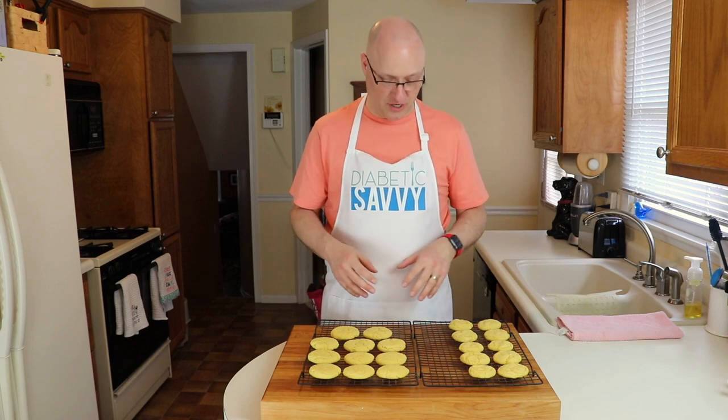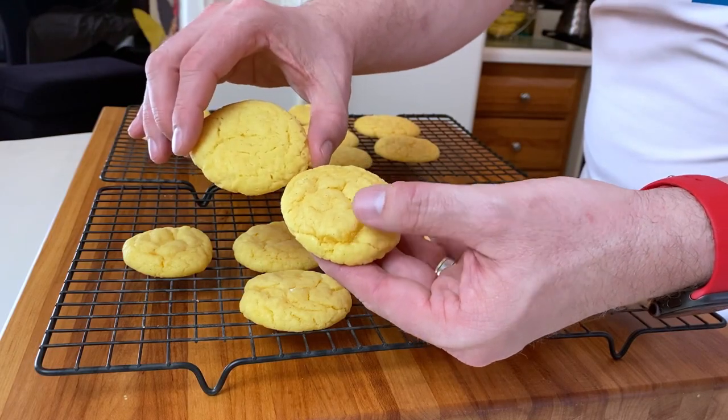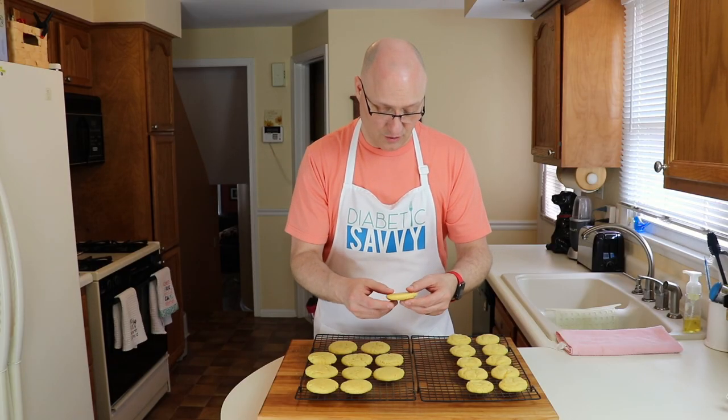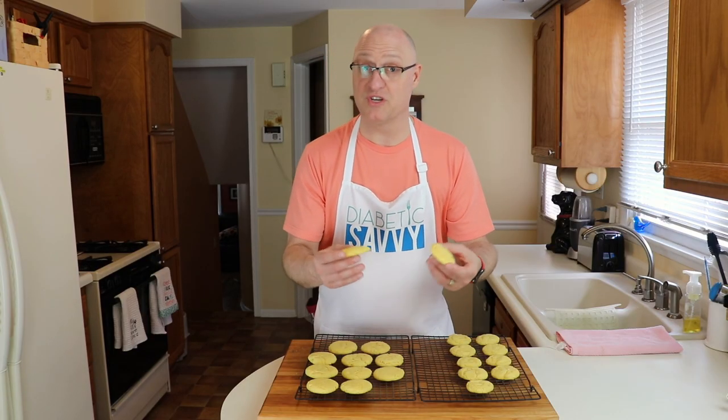Both trays of our cake mix cookies are done. Just to quickly recap: the first tray, we left them in their ball form before putting them in the oven and baked them for about eight minutes. Our second tray, we baked by pressing them down and extended the baking time to about twelve minutes. If we take a look at both cookies, the first batch looks a lot more rustic on top — fairly reminiscent of a cake mix cookie allowed to spread on its own. But the second one, by helping it along the way, looks like it cooked much more evenly and kept a nice uniform shape. Strictly from a visual appeal standpoint, I would prefer the second one.